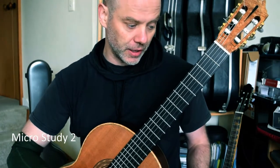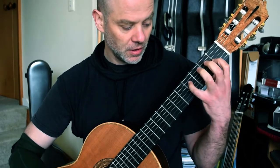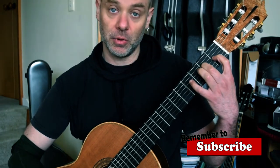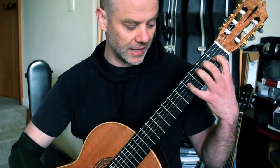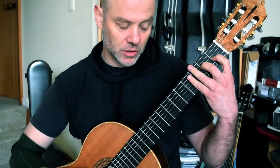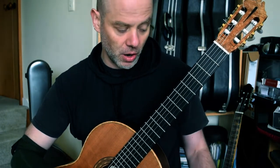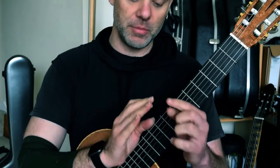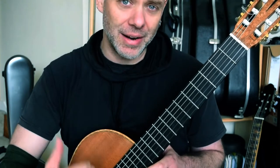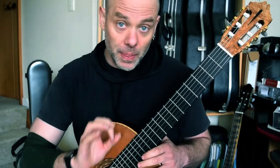Welcome to the next micro study. Bar 101 — we're picking it up again, back at E. Fourth finger on an F sharp, first finger on a G sharp. Double octave E to finish. And again, staccato. Now I would probably suggest that Dyens wanted a rest stroke on that E to really make it zing out across the bar. But that is your choice. I'm using the back side of my nail to achieve my A finger melody note, so it's quite loud anyway. And if I do a rest stroke on that, it's even louder. So that is your choice.